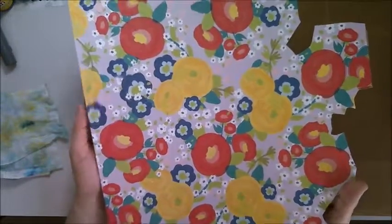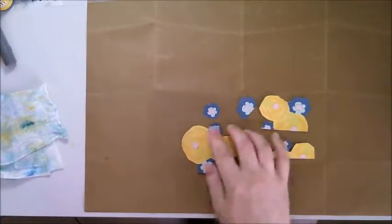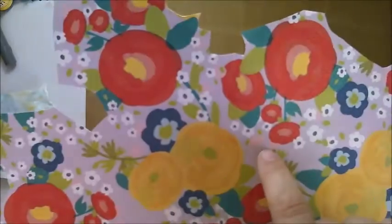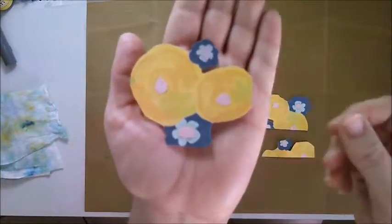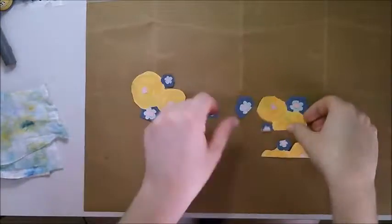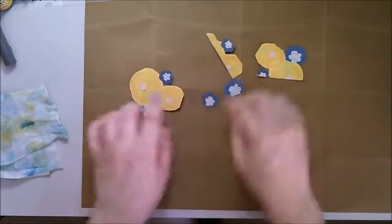I fussy cut out some flowers from this pretty paper, but they have green centers, so I've fussy cut out some of the pink spots on the paper and just some random shapes from the grey to get new centers, and stuck them down and they're ready to go.